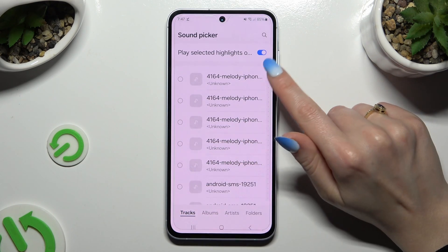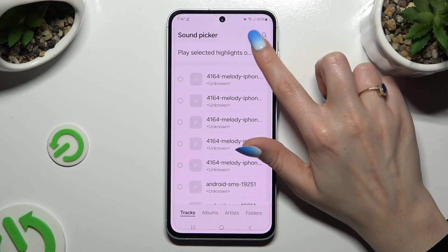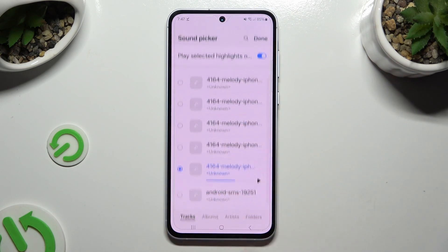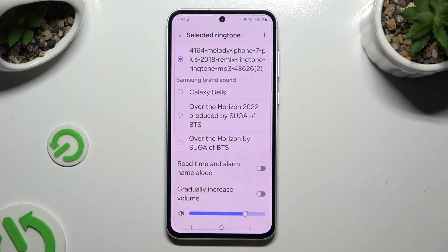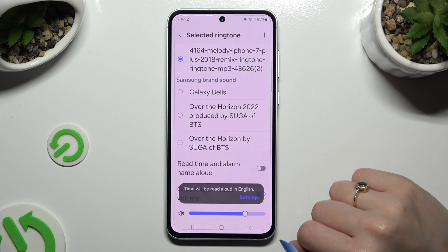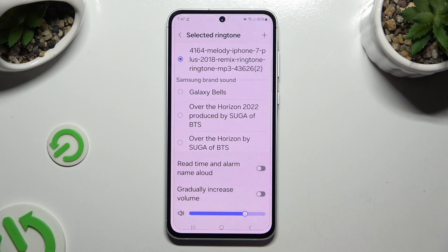Firstly, tap on the switcher next to Play Selected Highlights to switch it off or on, then click on your song and save it by hitting Done at the top right corner. You can also click on those switchers to manage those features, or instead of adding any song, pick one of those melodies, like Galaxy Bells.